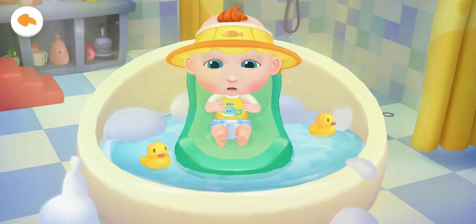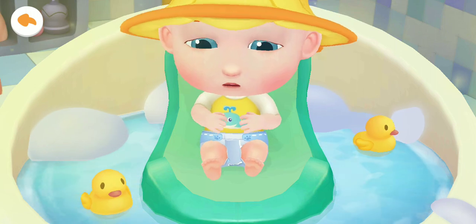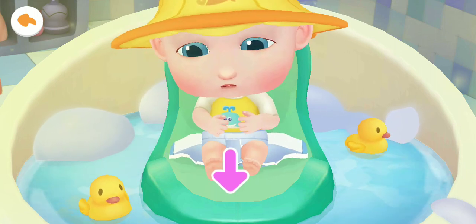Jojo can't wait to take a bath. He looks uncomfortable in the dirty diaper. Let's help Jojo take off his dirty diaper first.